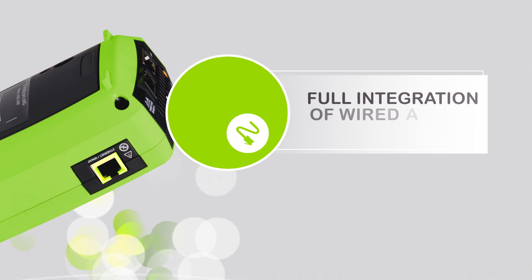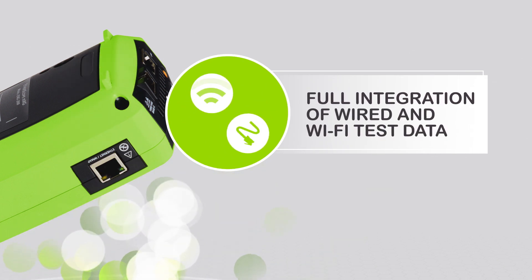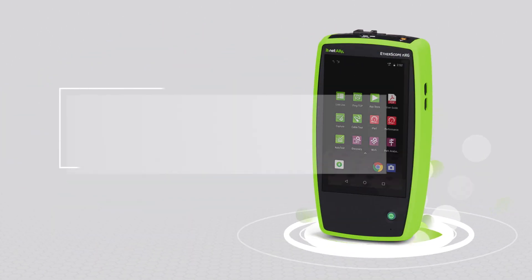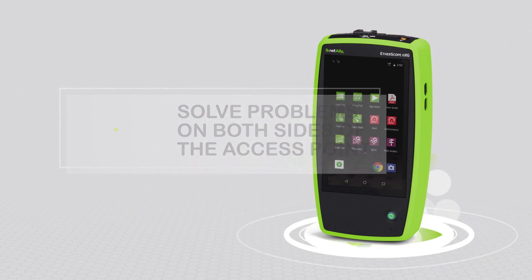Etherscope NXG offers full integration of wired and Wi-Fi test data in a single user interface — a view of your network you can't get anywhere else. That means no more switching between tools to solve problems on both sides of an access point.